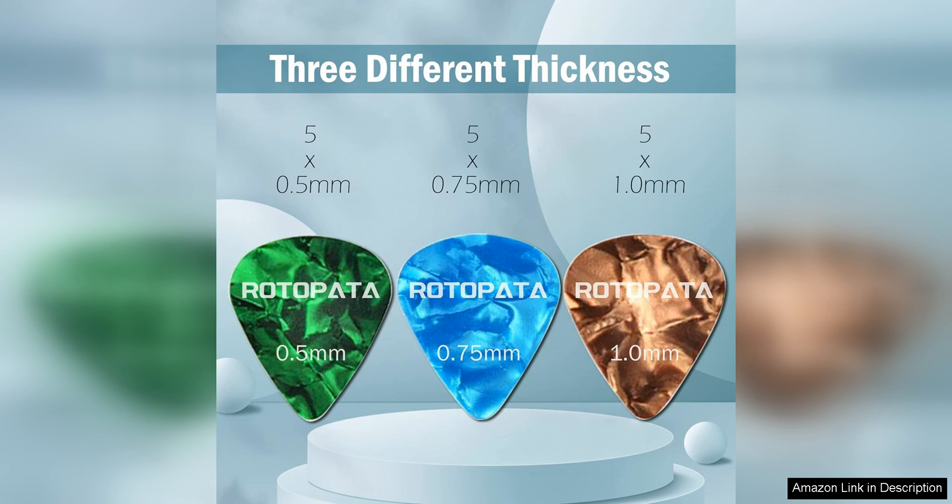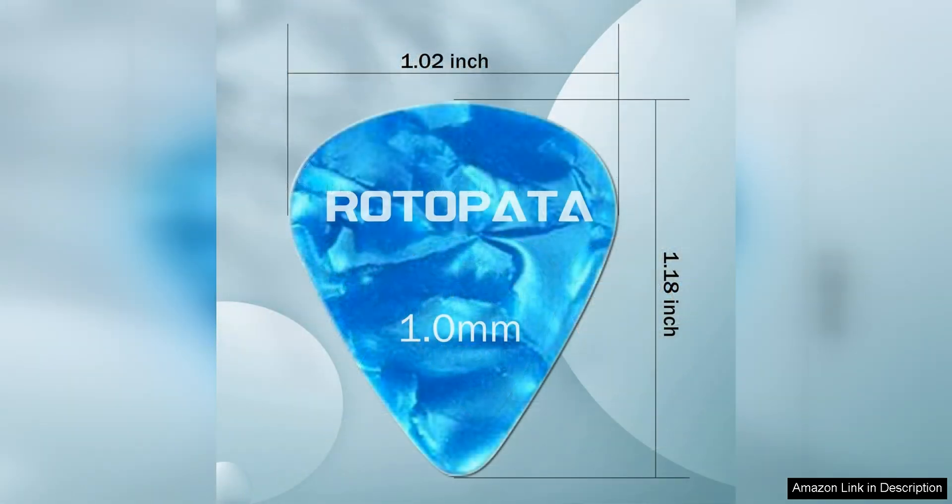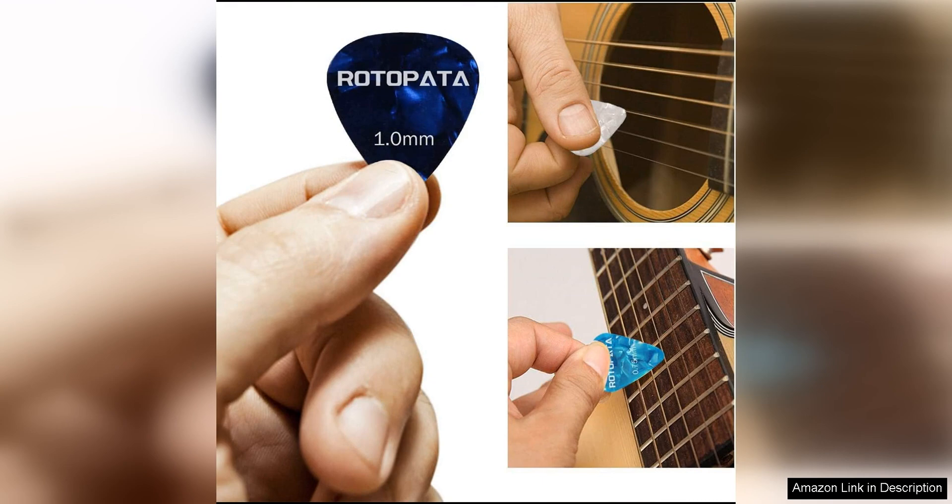The picks themselves are made of high-quality materials, providing a great feel and durability during use. The included storage box is a convenient way to keep all your picks organized and easily accessible. The compact size of the box makes it perfect for carrying in a gig bag or guitar case, ensuring you always have the right pick on hand when you need it.